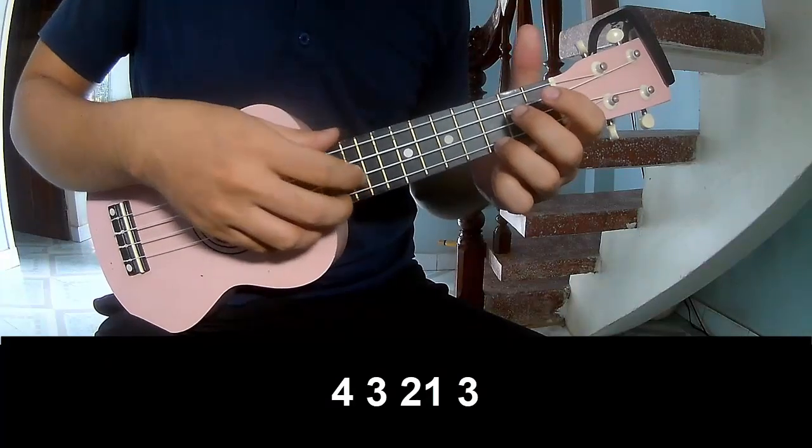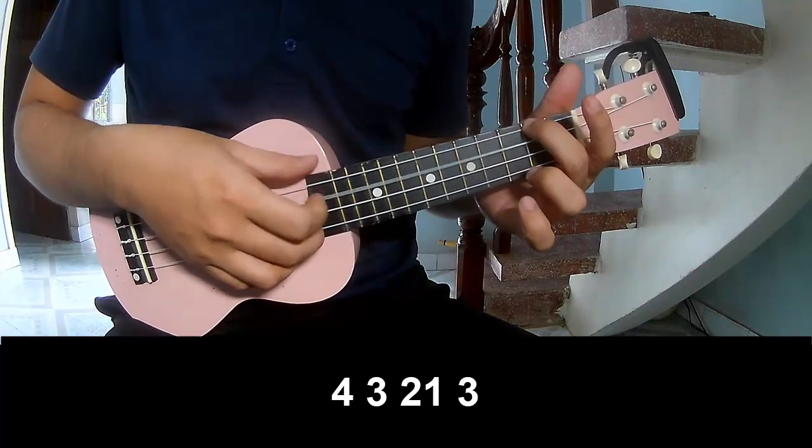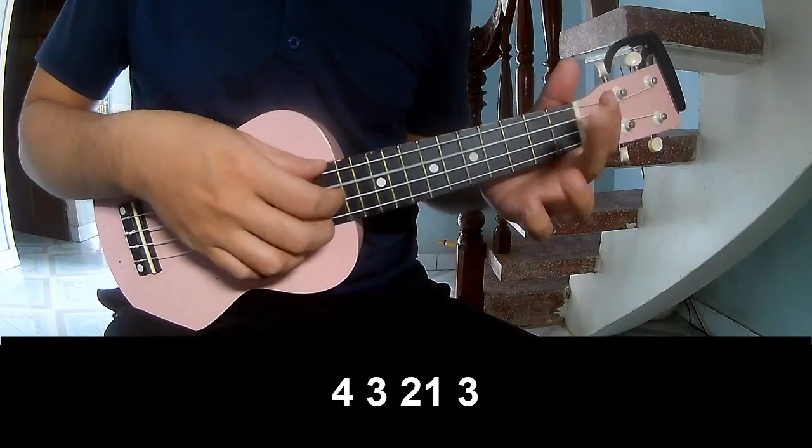First, we play the picking pattern: 4, 3, 2, 1, 3, 4, 2, 3, 1, 3. And play on.